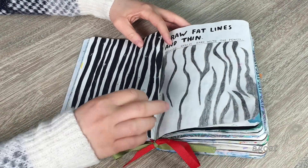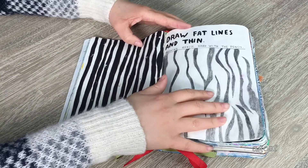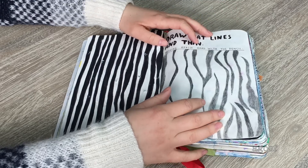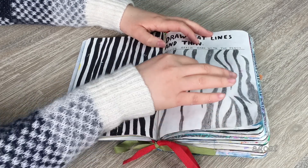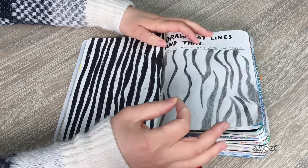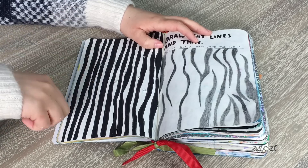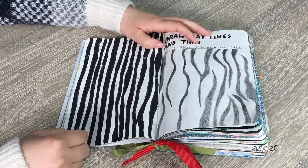Unfortunately there are a bunch of different holes on this side from the previous page, but that's all right. The instruction here says 'draw fat lines and thin, pushing really hard with a pencil,' so I did little zebra stripes along here pressing hard with a pencil. Then on this side I used a marker instead and did straight lines with different thicknesses, all in black.